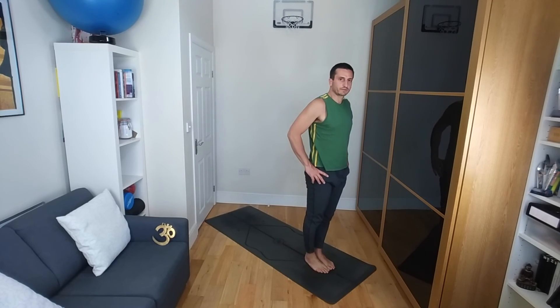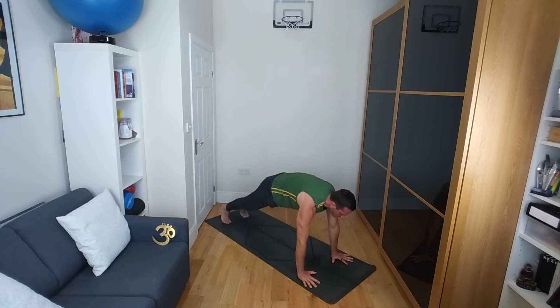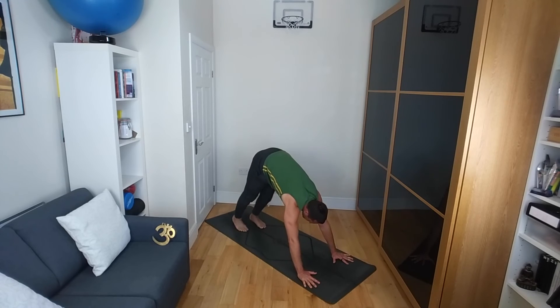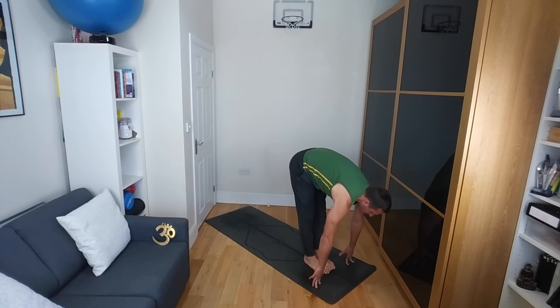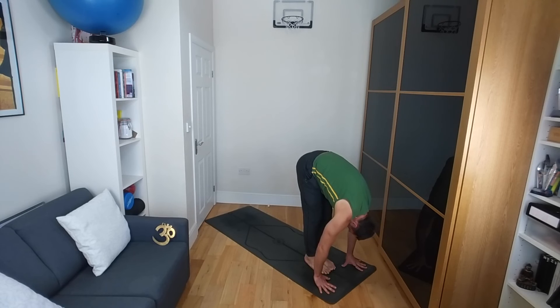Step towards the front of your mat — big toes touching, heels slightly apart. Inhale, arms up towards the sky. Exhale as you fold all the way down towards the ground. Inhale, halfway lift flat back. Step the left leg back, step the right leg back — high plank. Either come to the knees or take your chaturanga, bringing the shoulders down to elbow height. Inhale, upward dog or cobra, and rolling back, finding your downward facing dog. From there, just walking the feet inch by inch towards the front of your mat. Feet can be apart or together, and we're going to take a ragdoll pose — taking our hands onto our opposite elbows, swinging from side to side for a couple of breaths.